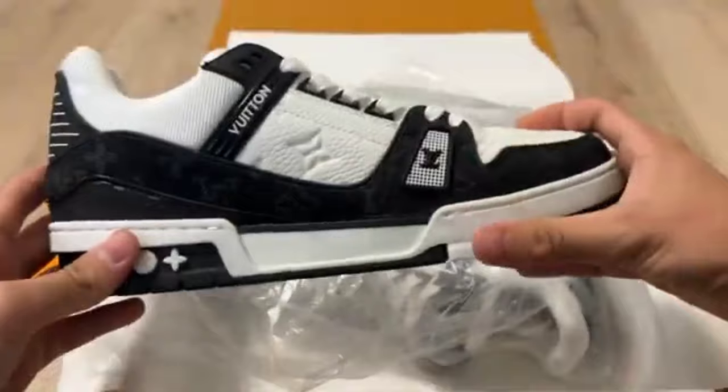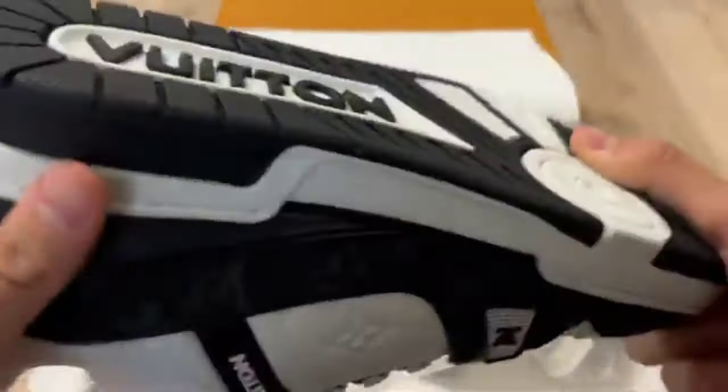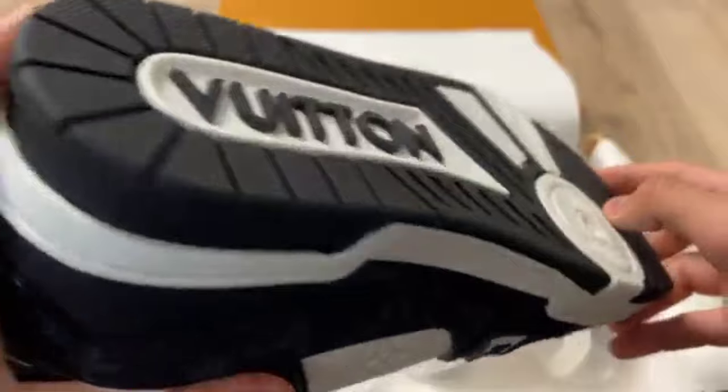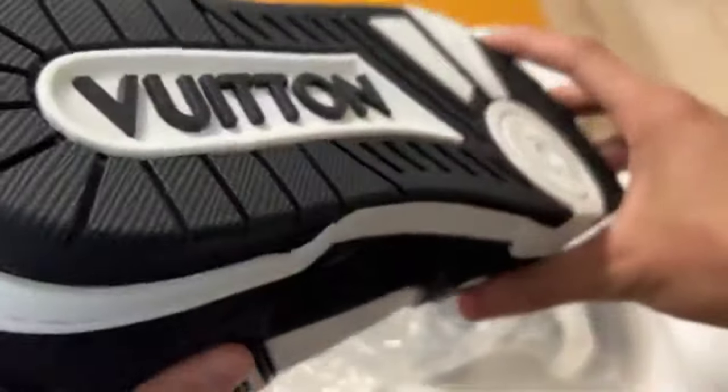We are going to unbox the Louis Vuitton shoes. You can see the amazing LV Trainer here. You can check it from every angle and check the quality for a legit check as well.